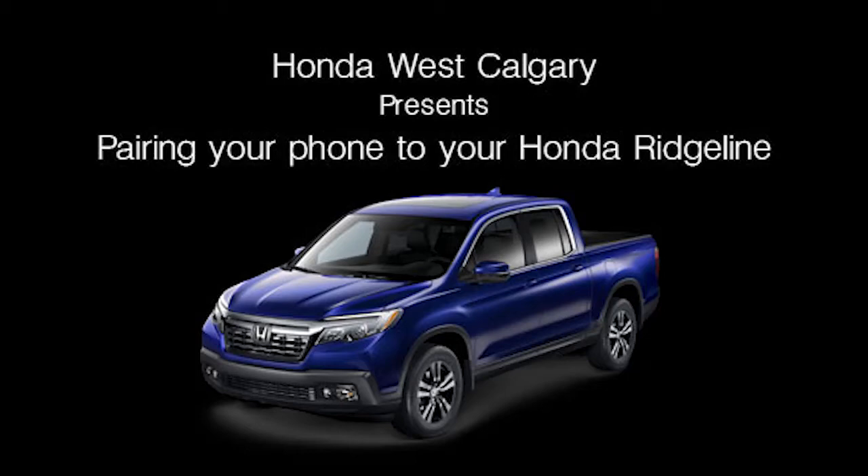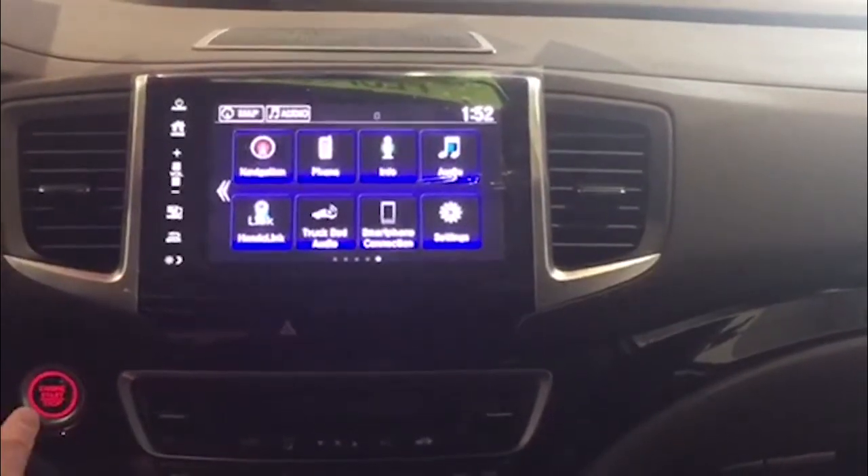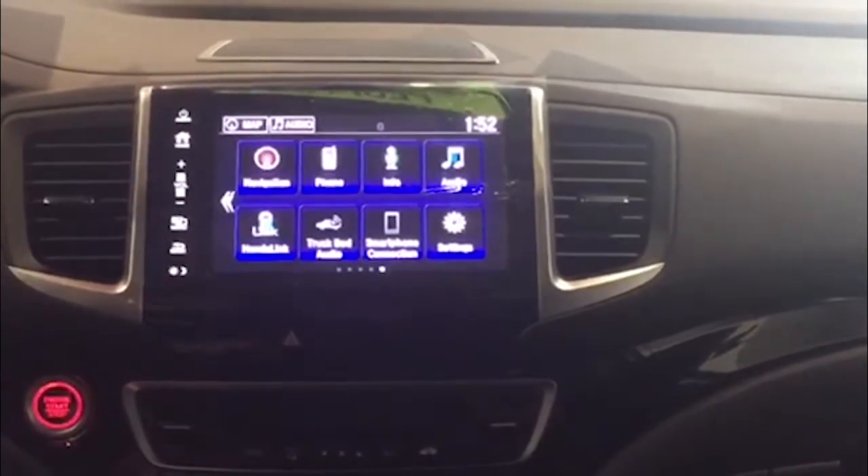Hi, my name is Darren Hurst. I'm with Honda West. Today I'm going to show you how to pair your iPhone to your new 2017 Ridgeline. This process can also be used for the 2017 Pilot.